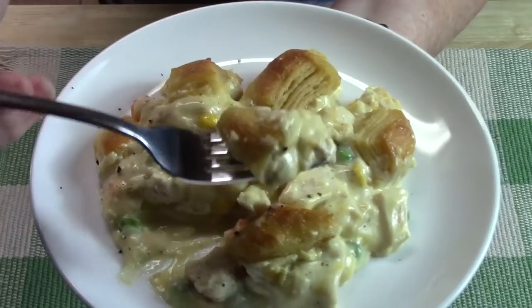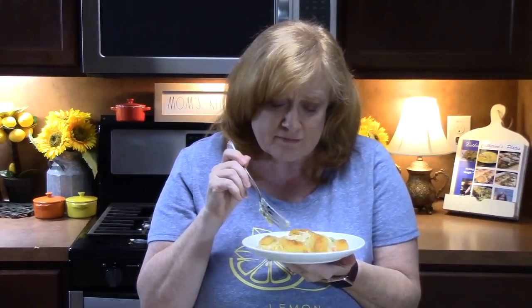Oh my gosh, it's so creamy. I love the vegetables in there. The biscuit has a nice little crunch on the top of it. And that chicken — mmm!